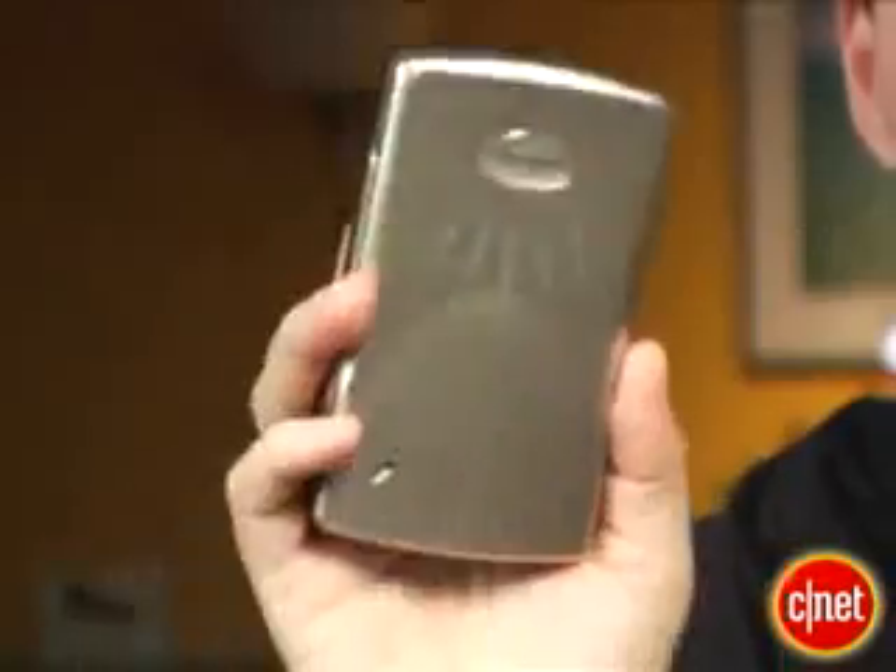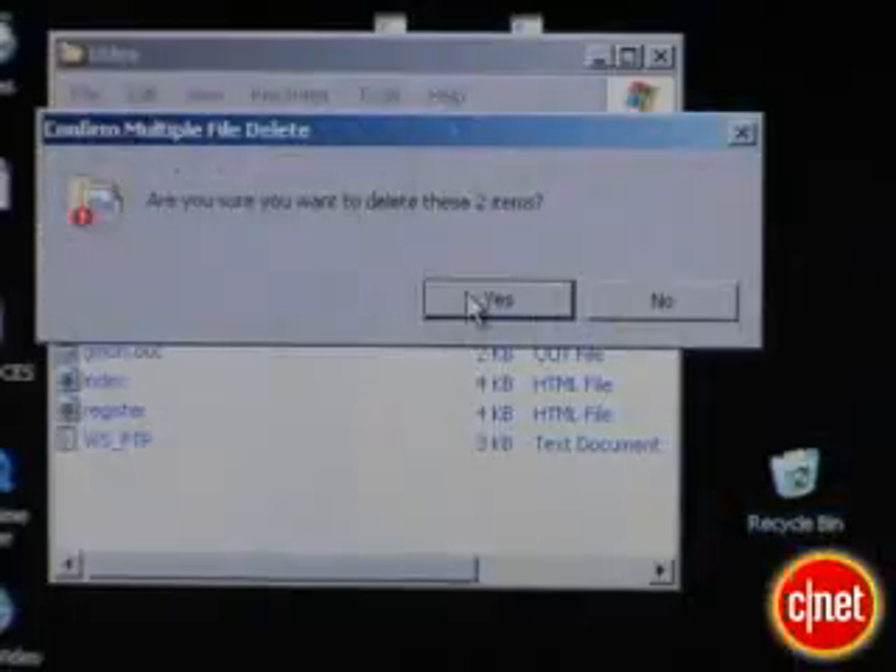Is your laptop hard drive running out of space? You may know you can upgrade your desktop PC's hard drive to a bigger one, but did you know you can do the same thing to your laptop as well? I'm Tom Merritt, editor for CNET.com. On this insider secret, we're going to show you how to double, maybe even triple, your laptop hard drive space.